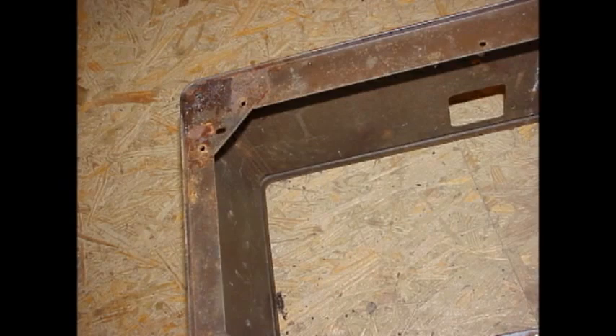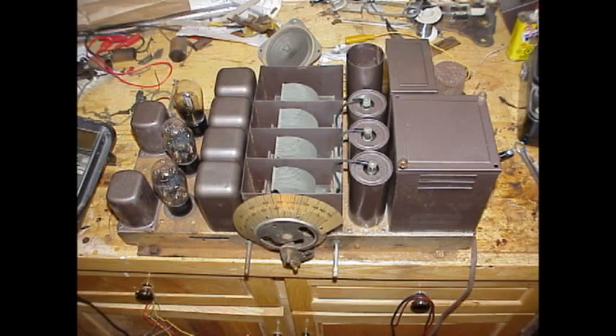The missing lids are not critical to the operation of the radio — they're not shields or anything, just covers. Who knows, maybe someday we'll come across a lid or make one for it. But as it stands right now, it's a beautiful radio. It works really well and should last a long time.